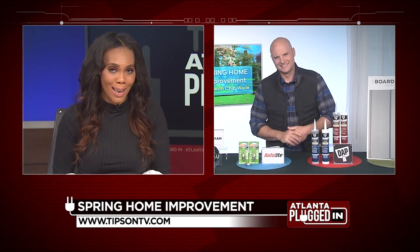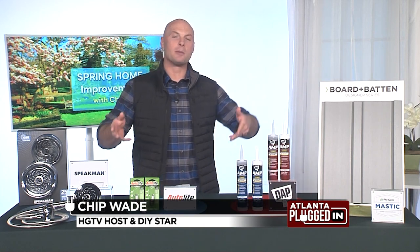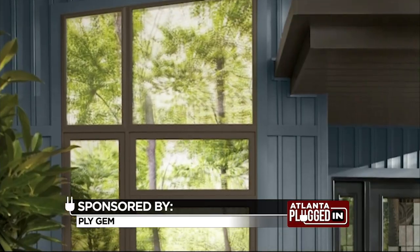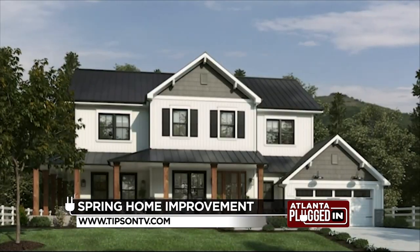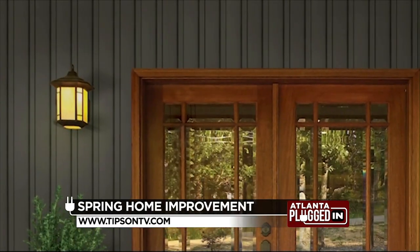One of the most popular projects I'm seeing nationwide is people upgrading their exterior facades with more saturated and darker tones. There's a new product out from Ply Gem called Mastic Board & Batten Designer Series Siding. It features a cutting-edge technology called Defense Reflective Technology, which affords us the ability to have these blacks and charcoals that are super popular.